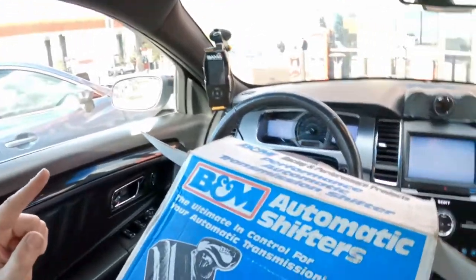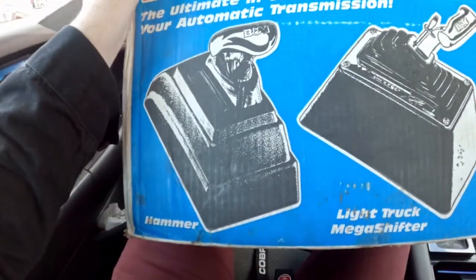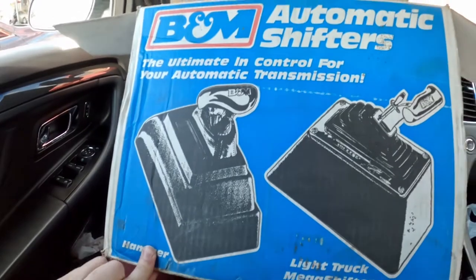Alright, so I finally met up with the guy and picked up the part that I wanted, and I'm quite surprised — not at what it is, I know what I was getting — but the condition it was in. I thought it was a brand new piece just because most of it was in the plastic, but turns out that's not the case. I'll show you that in a minute. What is this mystery part? Well, here it is — the good old B&M ratchet shifter.